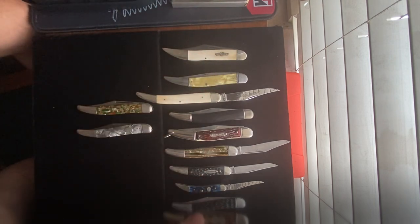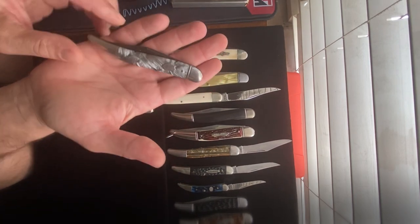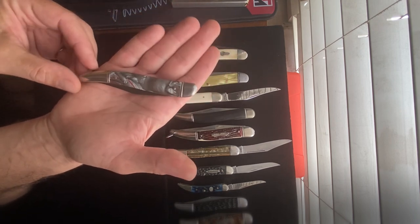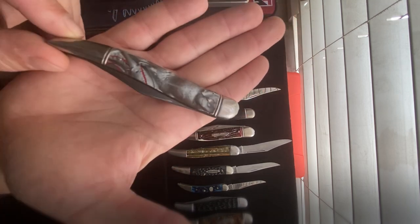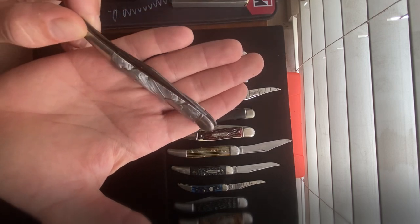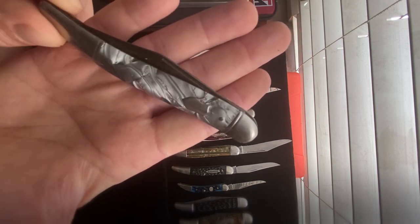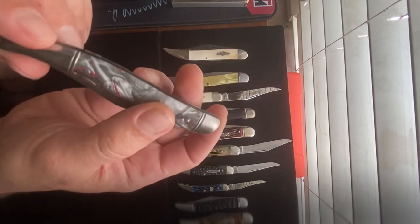Here's another beauty — celluloid with a kind of marbled steel look, with a couple of red streaks in it. Let me bring it closer so you can see the streaking in there. How gorgeous is that? These are all marvelously well preserved.